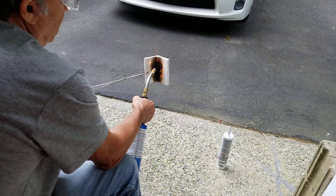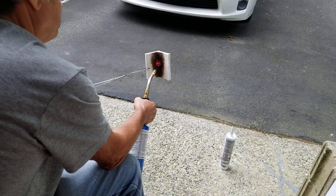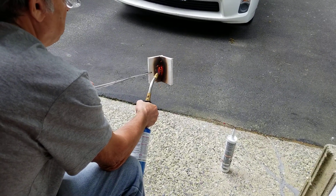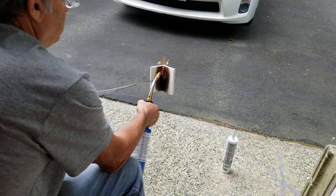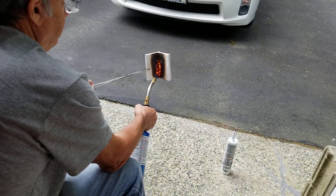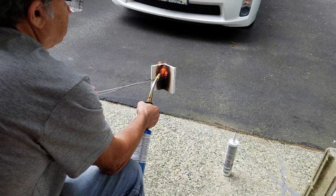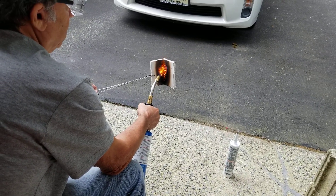I'm going to heat it for about 30 seconds to a minute. This is to simulate a lipo fire — it's probably hotter than a lipo fire would produce.